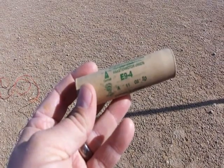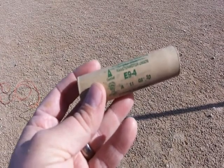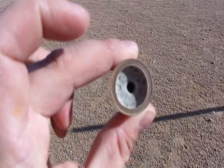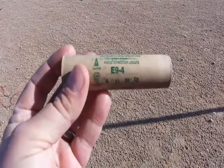Here's the motor I'll be using for the first flight in the Executioner. It's an E9-4. Because of the 29mm motor mount, I'll be using a 29-24 adapter to house the E9 at 24mm in the back of the Executioner, which is 29.